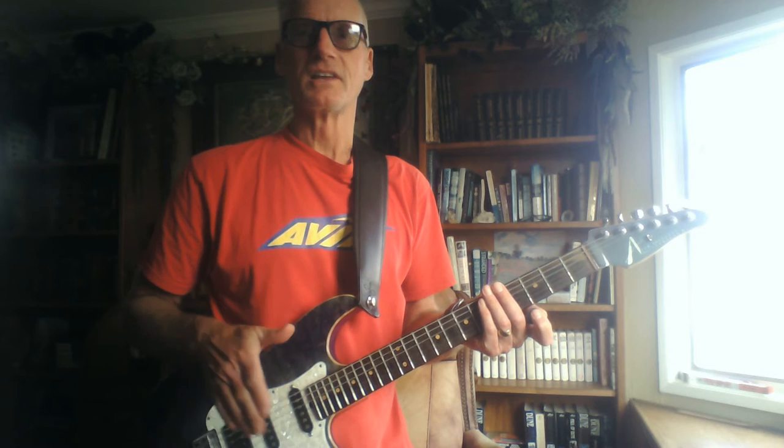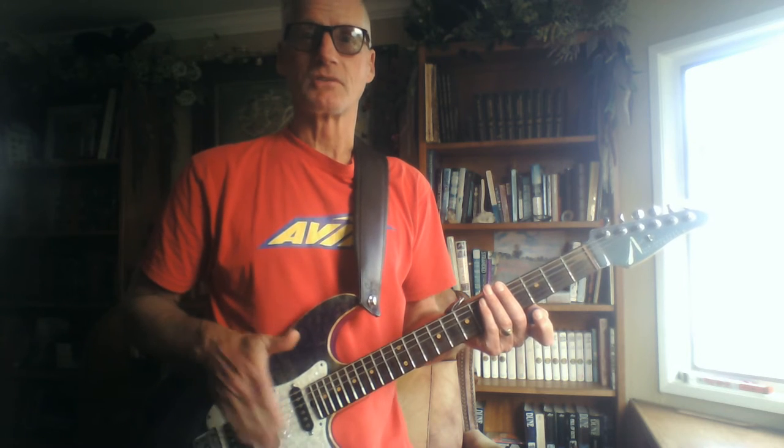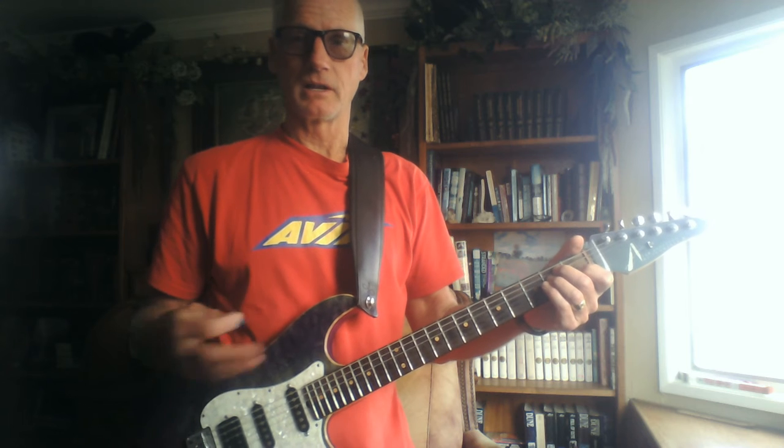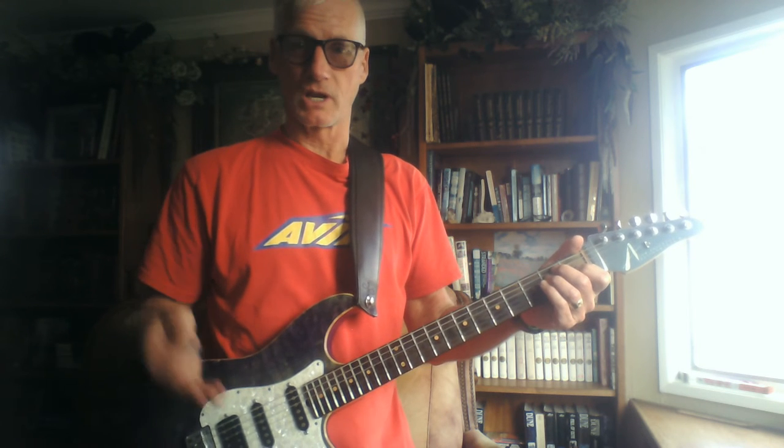One, two, three, four. One, two, three, four. Well Taj, when you learn how to play an E chord or any other chord, you're going to find it's just the same.